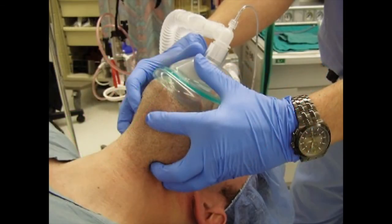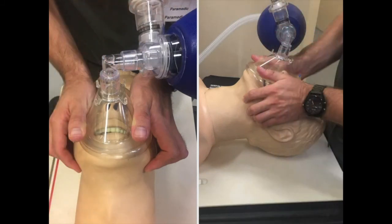The optimal way to perform BVM ventilation is with two providers. A mask seal is held with both hands by one provider, while the other provider squeezes the bag. When maintaining a mask seal with two hands, a double C-and-E grip can be used, but the two-thumbs-up technique is preferred and reportedly more effective. This technique allows both hands to be used for displacing the jaw forward, resulting in significantly improved mask seal.